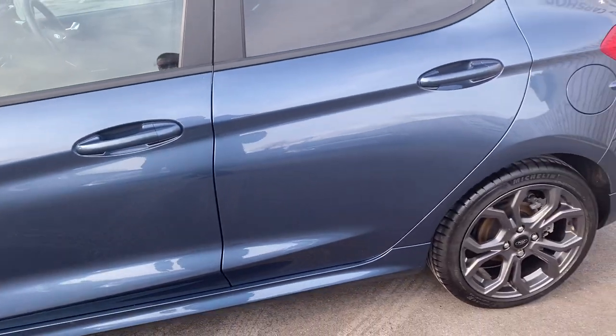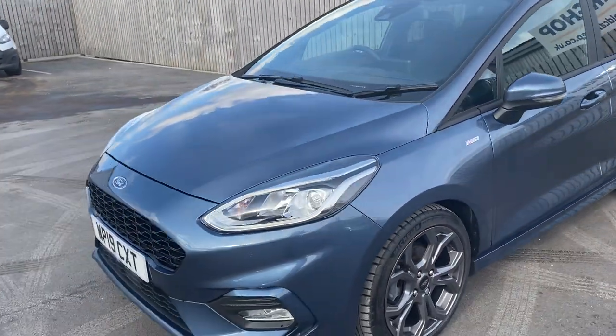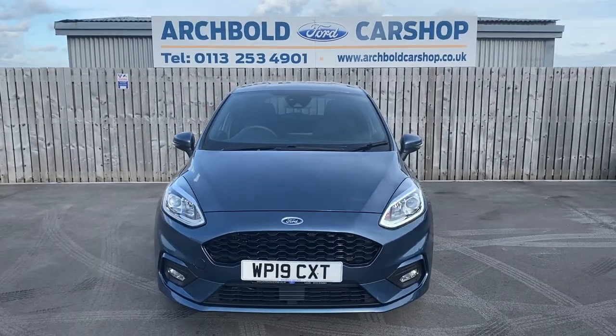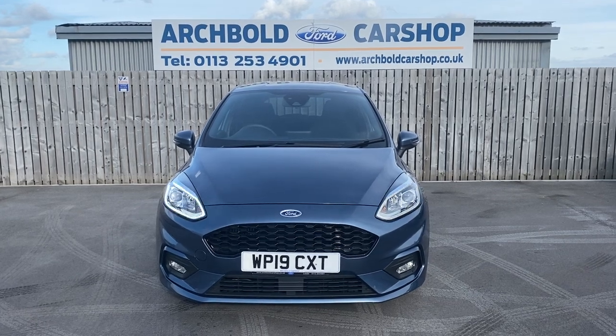So there you go - Ford Fiesta ST Line, 1 litre 125 PS in chrome blue, 5 door, beautiful car, looking great. It's in stock now, nice low mileage, 9,000 miles on it. Thanks very much for watching the video.